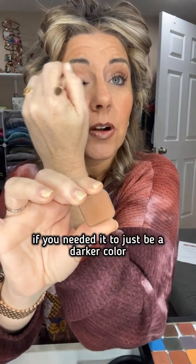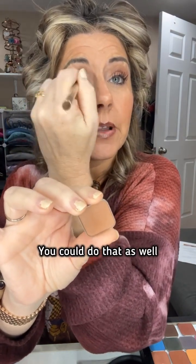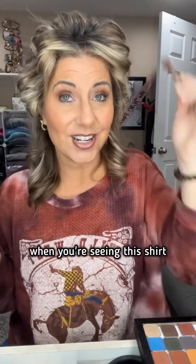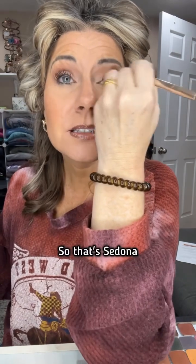Let's do some eyes. We're gonna start with Sedona — I forgot to rub my lips together. Sedona is such a pretty brown color. If you need it to be a darker color in your outer crease you could do that, but I love it as a crease color to bring out some of these rich colors in my shirt. We're gonna go in with some pomegranate. That's Sedona.